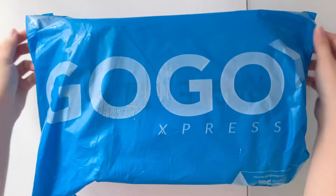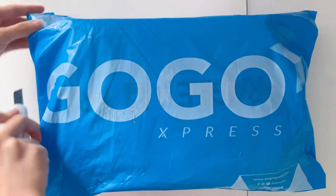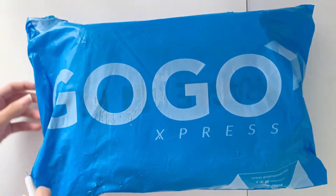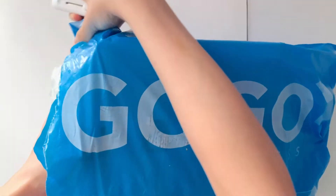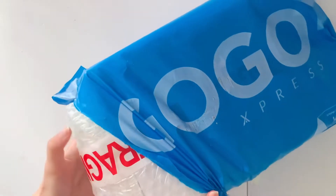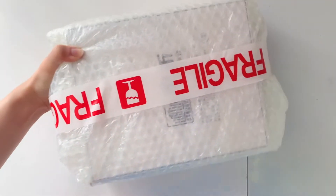Hey everyone, Lily here, and today I am so excited to share with you my unboxing video of the new kalimba that I got. I got the Linkedin's K17P kalimba — it's a flatboard one. I've been seeing flatboard kalimbas all over YouTube and they just sound heavenly. I've always wanted to get one and now it's here. I can't wait to make so many covers with this.